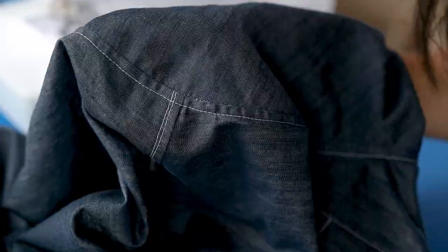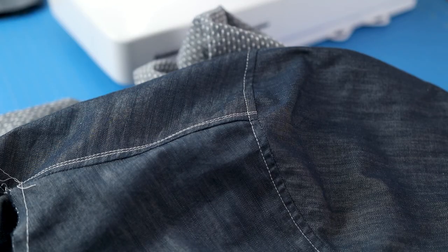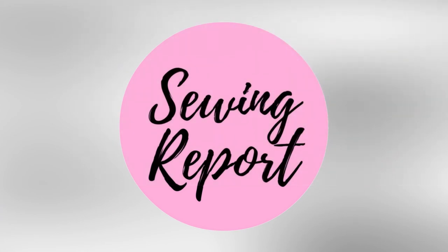And that's it! Thanks for watching and check back for more videos on sewing a collared shirt. I'm Jennifer Moore and I'll see you next time again for the Sewing Report!